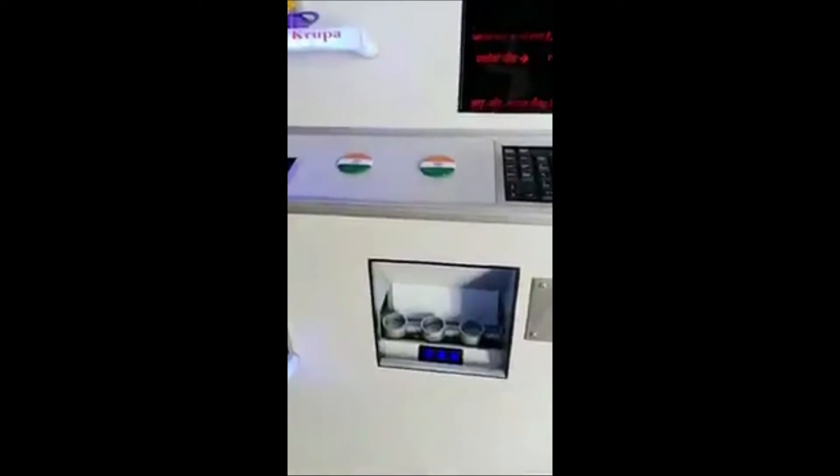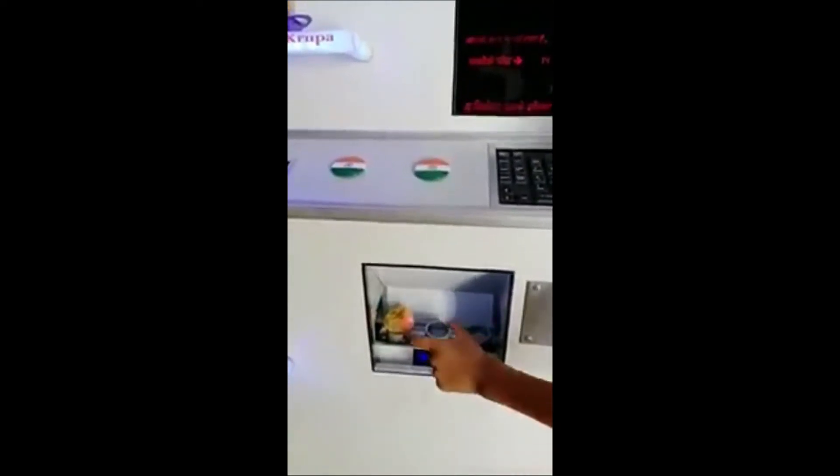Let's open the water. The water is ready.